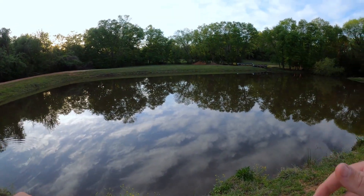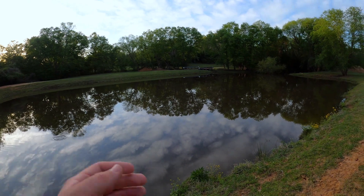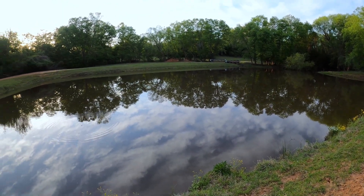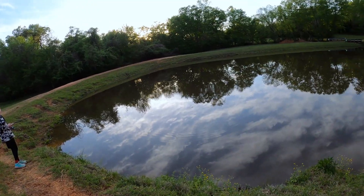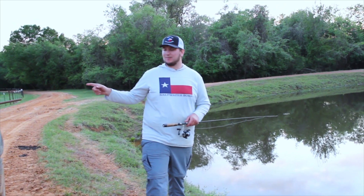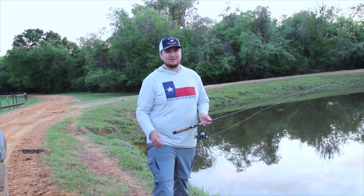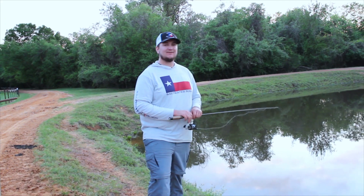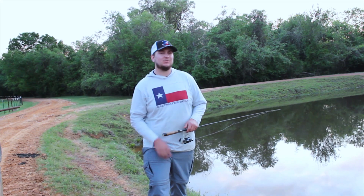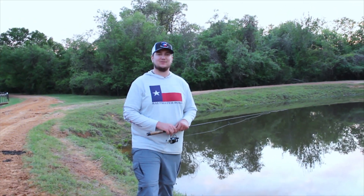We just pulled up to the next pond - the first pond we were at this morning where we didn't catch anything. You can see crappie flicking around here so I think we're gonna have some luck. We went and scooped up about six or seven more minnows. My little cousin is going to throw minnows and I'm going to throw lures. We're on our last minnow now - we have those three crappie in the cooler and we also have crappie fillets in the freezer at the house from last time. We'll use our last minnow to see if anything bites, then head back to cook.